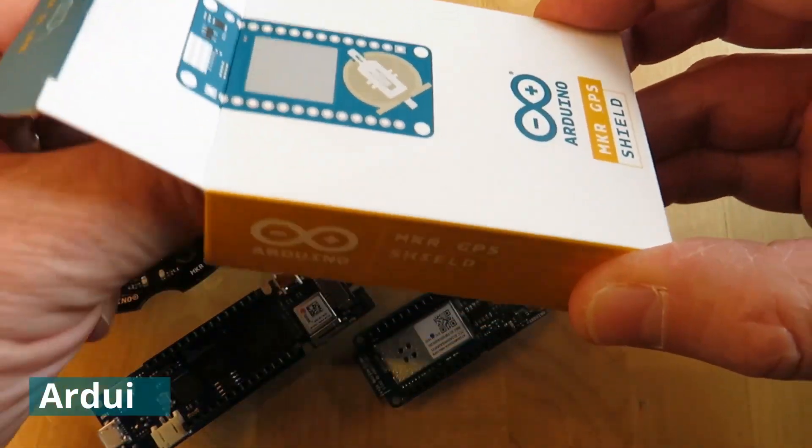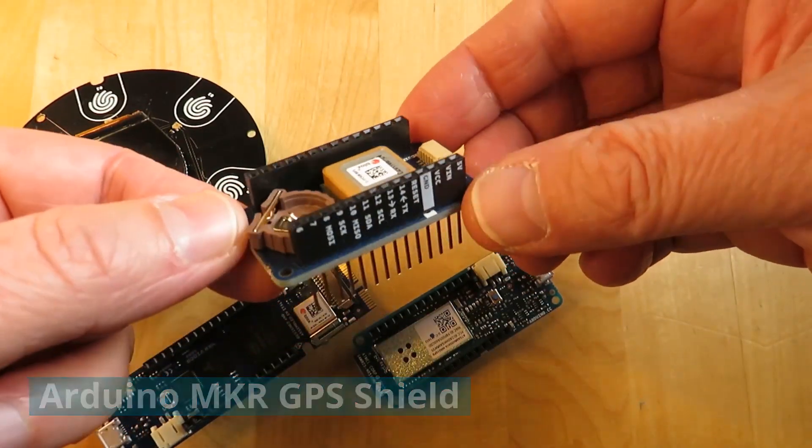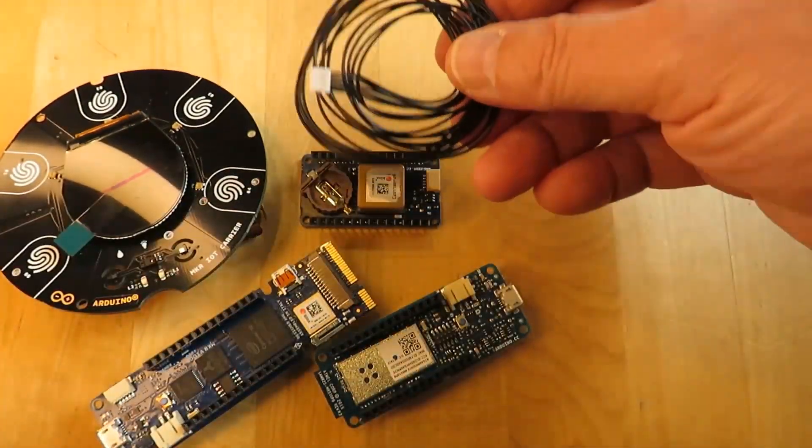We've included some shields in the prizes. This is the Maker GPS Shield — a very compact little GPS unit that fits straight onto the Maker form factor. Or with the included cable, you can connect it to any board and add GPS to your project.